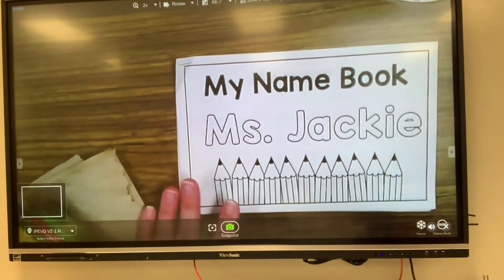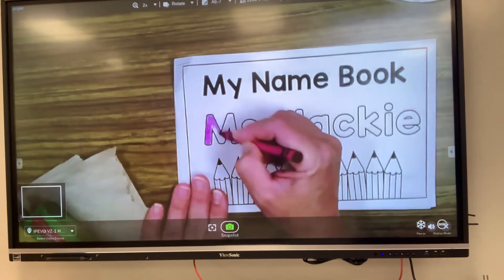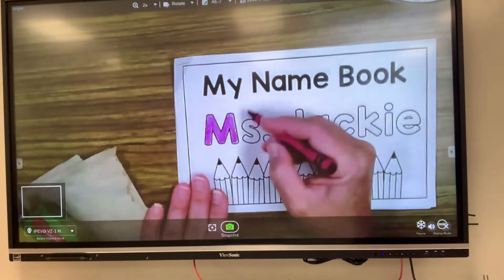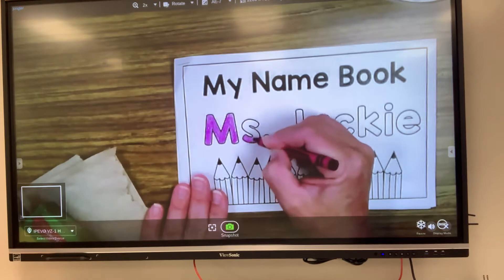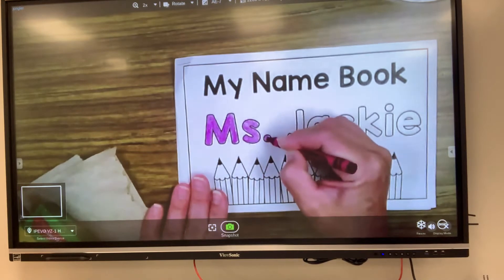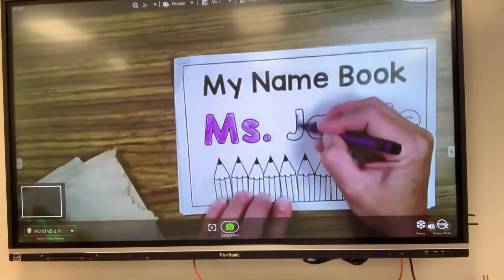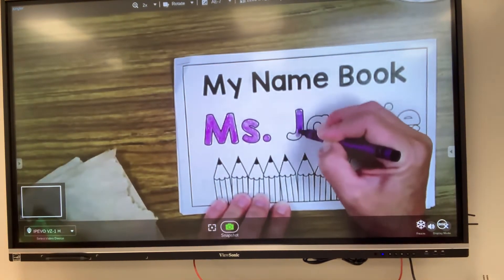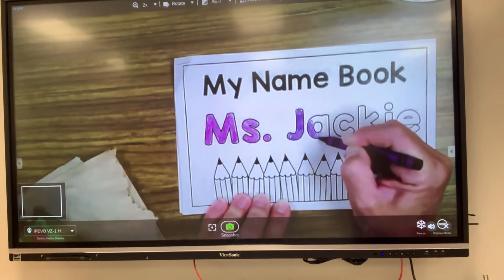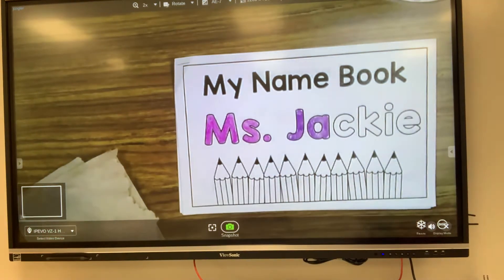So I'm gonna take my crayon and, using very nice kindergarten coloring — keeping it in the lines — I'm gonna color inside the M, then the S, and I'm gonna get another color. I'm gonna do this for every letter. Then I'm also gonna color the pencils down at the bottom. Feel free to use any color that you would like. You can even make your name look like a rainbow with every letter being a different color.